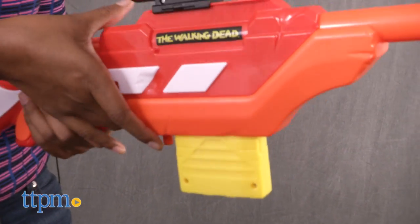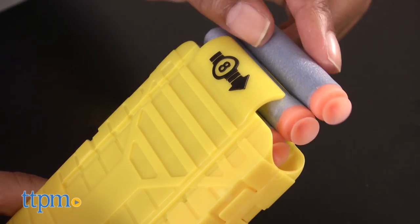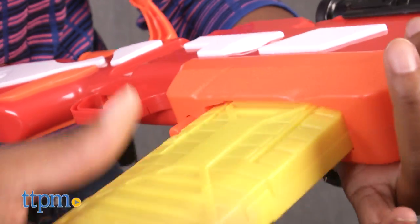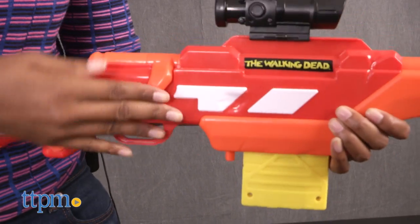To operate, lift up the bolt lever and push it all the way back. Press the clip release and pull the clip out of the blaster. Load all eight darts into the clip and insert the clip into the blaster until it clicks into place. Push the bolt lever all the way forward then down. Pull trigger and down goes a walker.